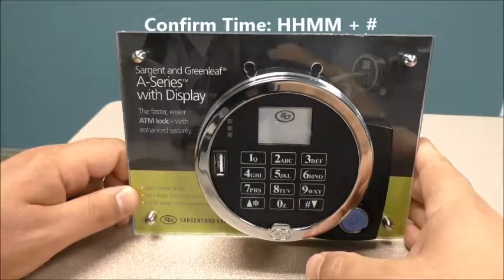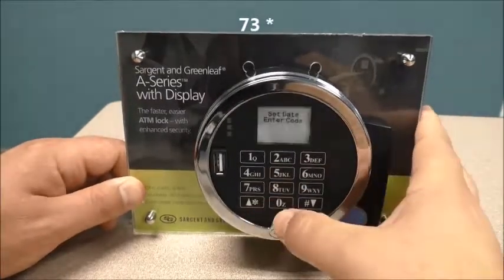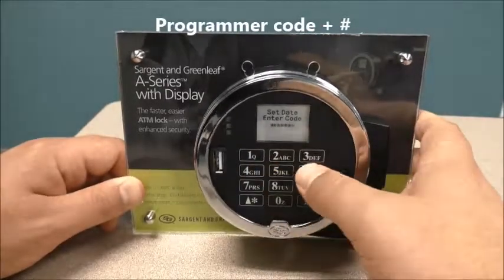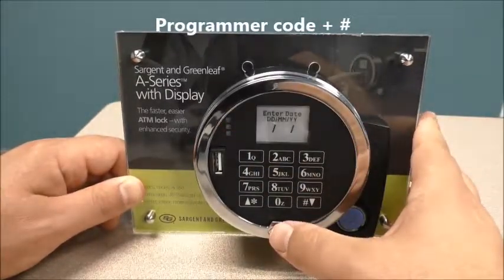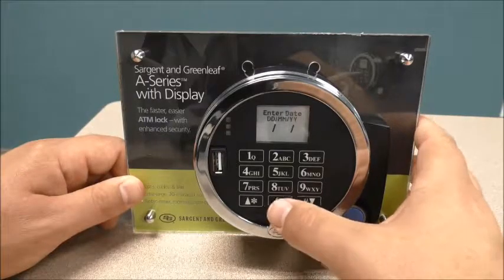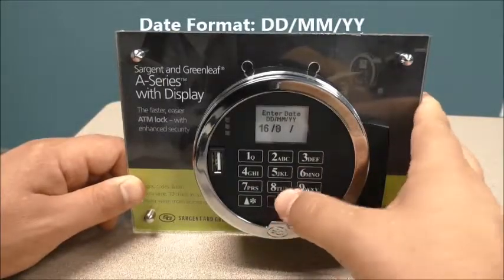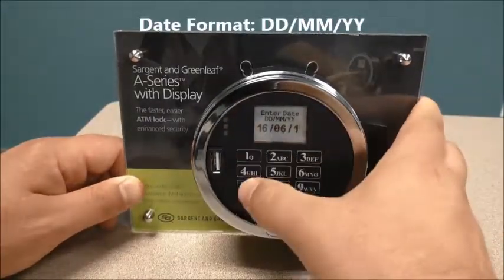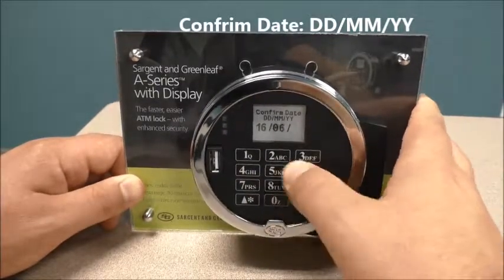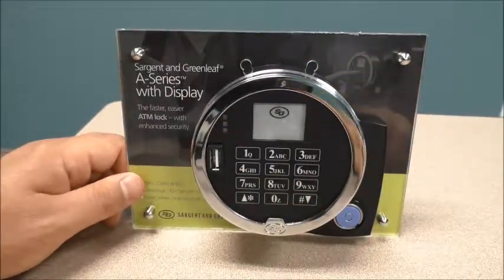Now that our time is set, we're going to set the date: 7-3 star, programmer code 00123456 pound. The format is ddmmyy, so the date is June the 16th: day 1-6, month 0-6, year 1-7 — so 160617 pound. Our date and time is now set in the lock.